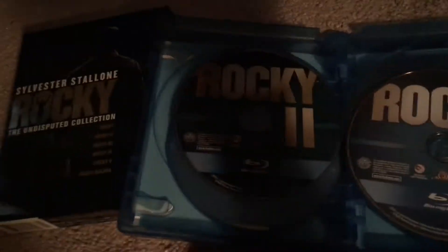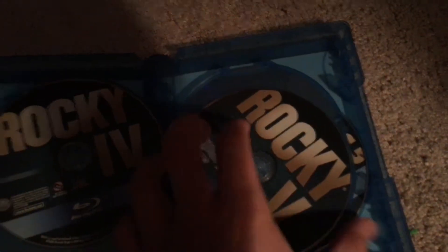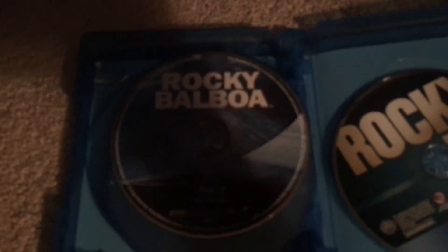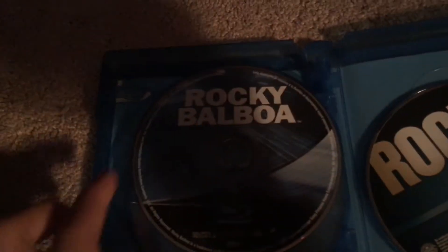Rocky 1, Rocky 2, Rocky 3, Rocky 4, Rocky 5, Rocky Balboa, and the Rocky bonus disc. The reason why Rocky Balboa and Rocky 1 look different is because they were already on Blu-ray, so they just put them in here. That's the reason why.